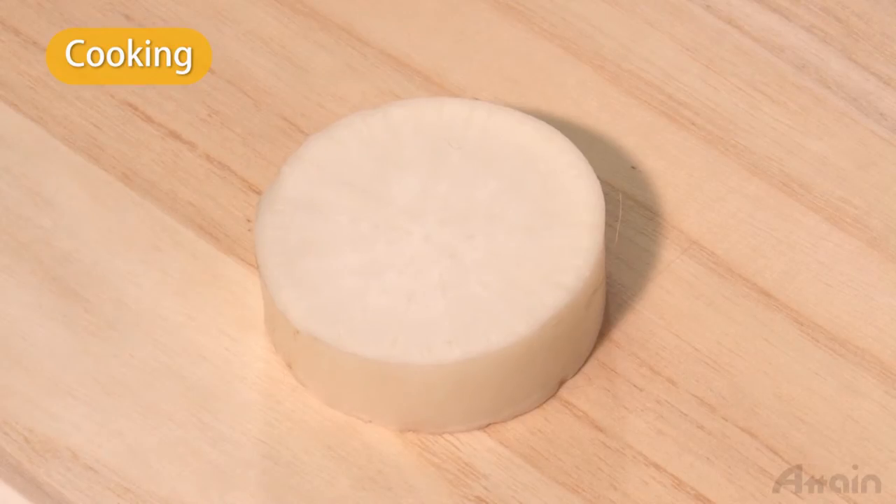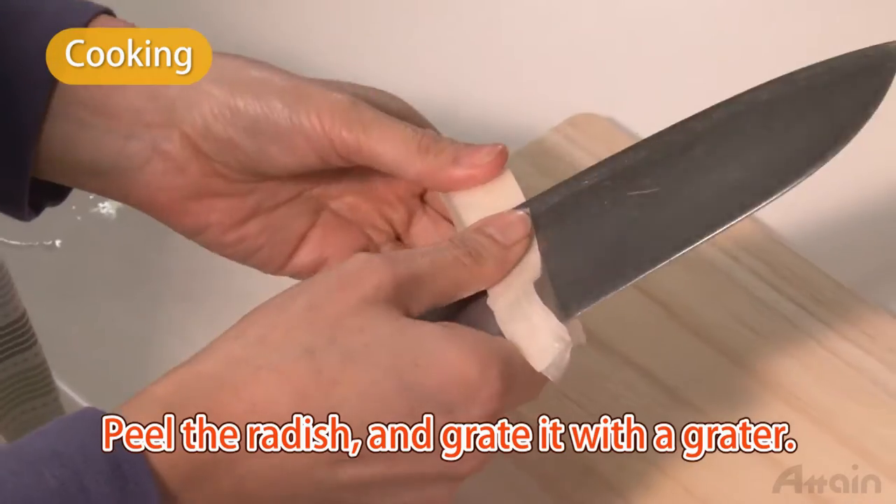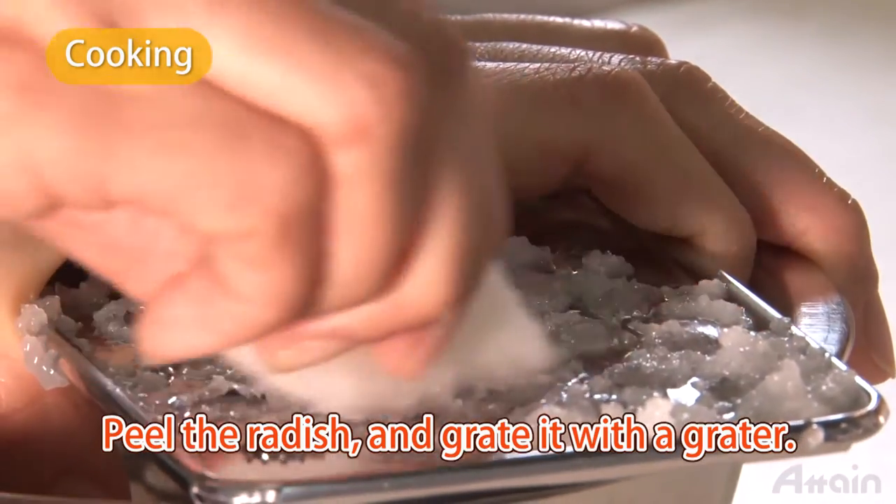While soaking the yellowtail, you can grate the radish. Peel the radish and grate it with a grater.